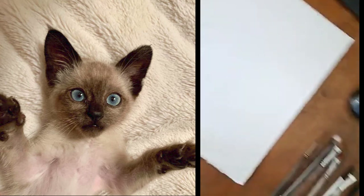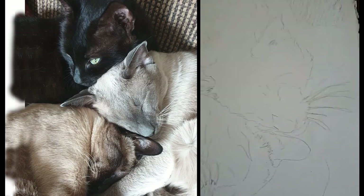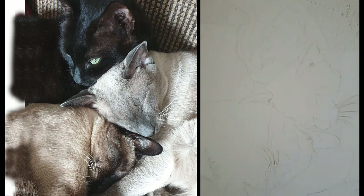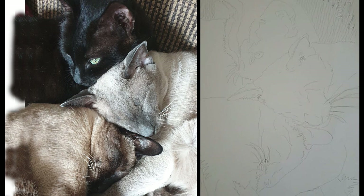This one I haven't done anything to except put the masking on — I don't know if you can see the masking, but that's a bunch of cats, three cats snuggled together. So that's my newest commission.